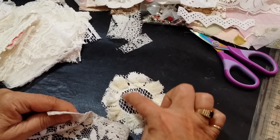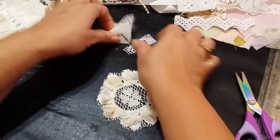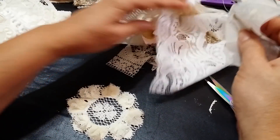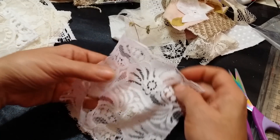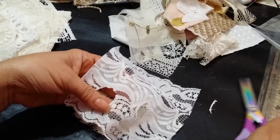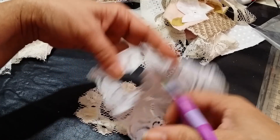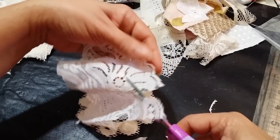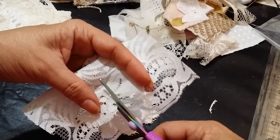Okay, I want to now decorate the center there. I'm going to go back to this pile of stuff that I've already cut into. I kind of like this — since I cut the center out, I think I'm going to use that. I try to look at laces and see how I can use them. I want to save that flower in the middle because I could probably use it on something else.